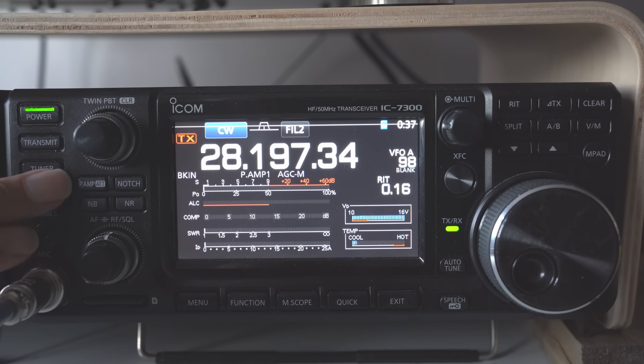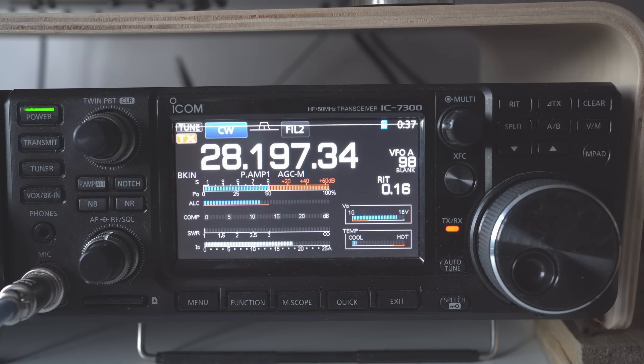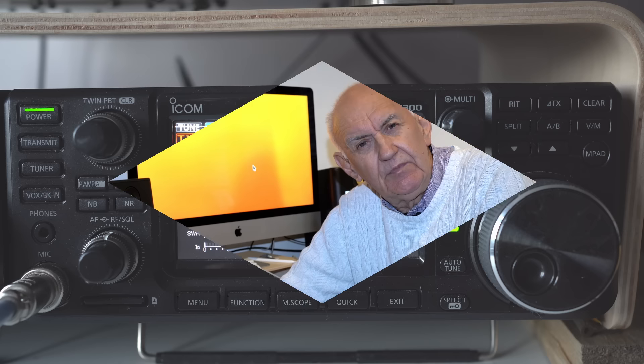Go to 28 — oh yes, tunes 28. So it's quite happy on 40 metres, 20 metres and 10 metres, but all the other bands, no joy at all. Yes, it works on some bands but not others.